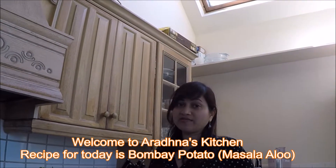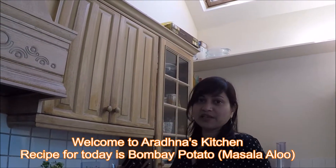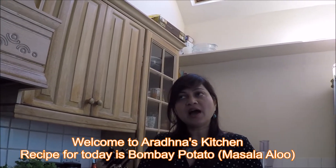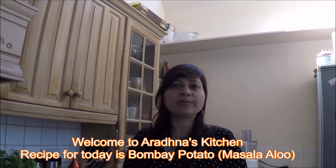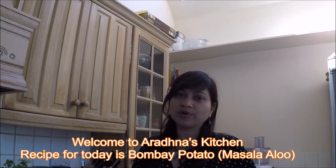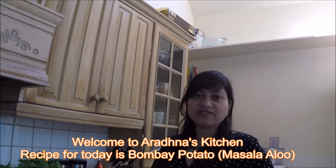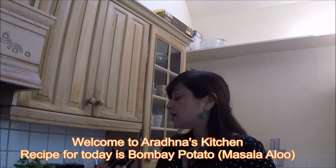Today I am going to show you a very famous dish — an Indian recipe called masala aloo, or Bombay potato. This recipe is not famous only in India; it's also famous all over the world. So I thought, why not share this recipe with you.